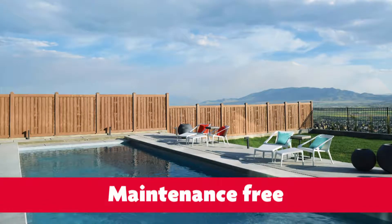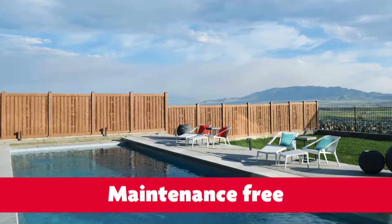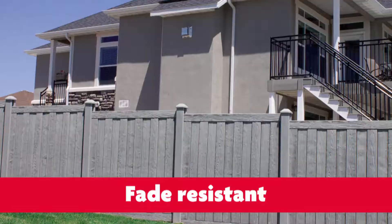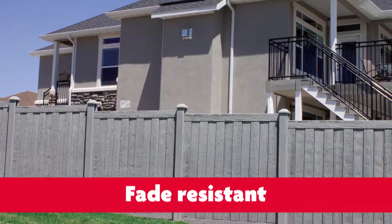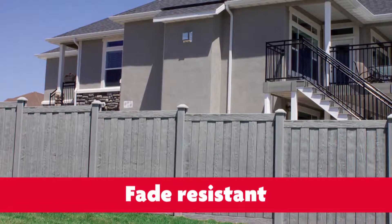Another advantage is that it's a maintenance-free product, so it doesn't require staining or cleaning. It comes with a 25-year warranty. It's also graffiti-resistant, so if somebody tags the fence, you can clean it with a high-power pressure washer. The material contains a UV inhibitor that allows the fence to stay the same color for a long period of time — it will not fade for 25 years or so. It also functions as a sound barrier, eliminating about 98 percent of direct sound.